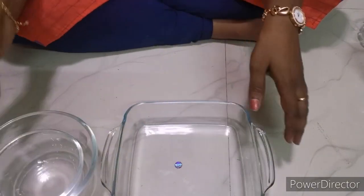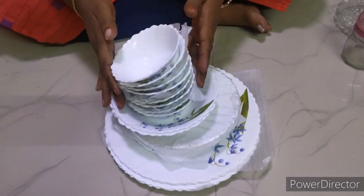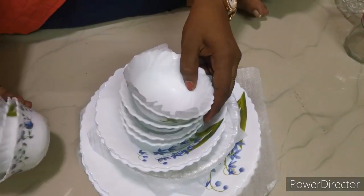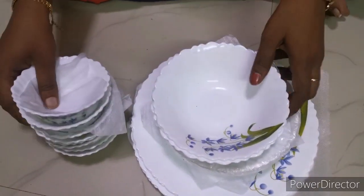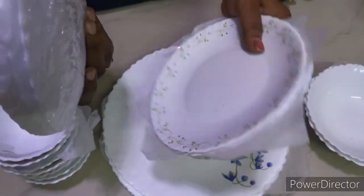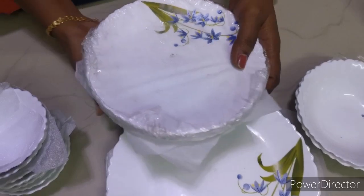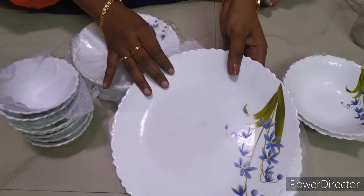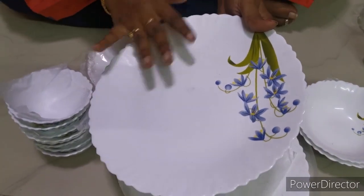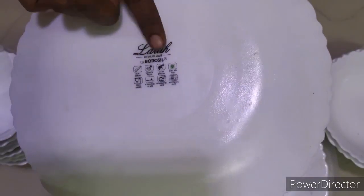This is the first one. This is also a Borosil brand item. There is a full dinner set and a small dinner set. It includes small curry cups — 4 cups each — and a medium size quarter plate plus a 4-piece full plate set. The price is 500 rupees. It is dishwasher safe and oven safe. Borosil brand — you can buy it for 500 rupees.